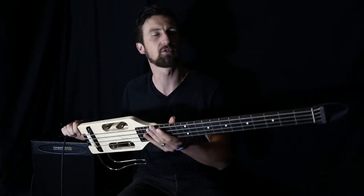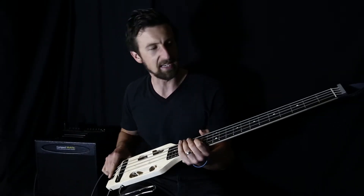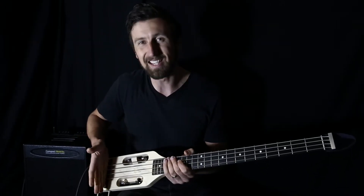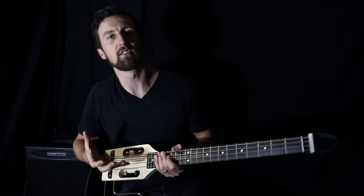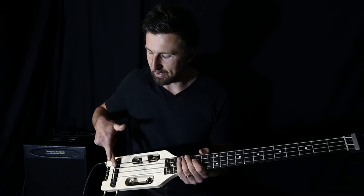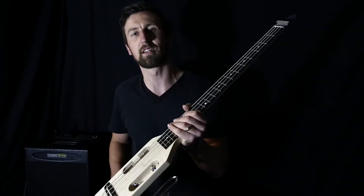Hey guys, Glenn Hayworth from Hayworths with the Traveller guitars. I've got the Traveller Ultralight bass in my hands right here. Excellent bass. I love these guitars because they're obviously a full scale length — it's a 30 inch scale length from the bridge to the nut — so you get that nice big full bass feel and sound. It's got the piezo pickup underneath the saddle there, and obviously a lot smaller and a lot lighter than a regular bass.